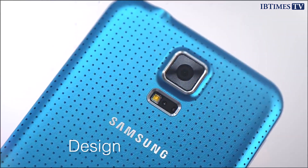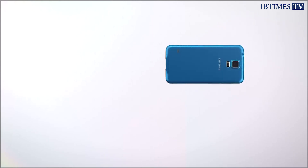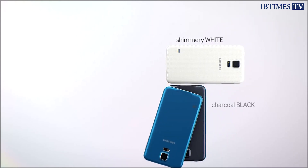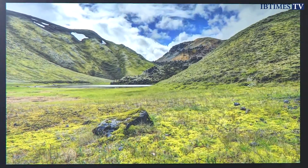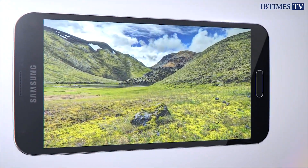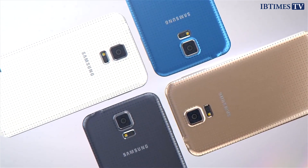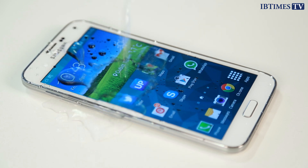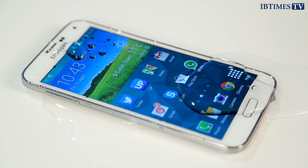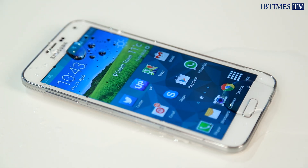Despite rumours to the contrary ahead of launch, Samsung hasn't gone all metal and glass in the construction of the S5, preferring to stick with the plastic materials used in all previous Galaxy S models. There's not much to say about the design really — if you've seen the Galaxy S4, you'll have a good idea of what the S5 looks and feels like. One thing Samsung has done is make the phone dust and waterproof, but a consequence of this is that the special coating on the rear dimpled cover has made it incredibly slippy.